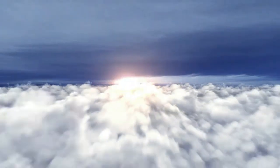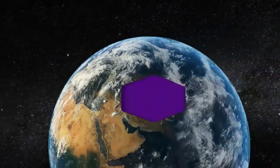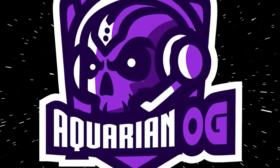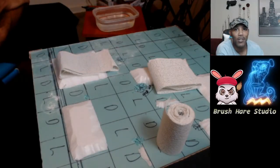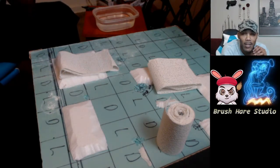Welcome everybody to Brush Hair Studios. I'm Aquarian OG and in this video we're going to be going over Plaster Cloth. Welcome back to Brush Hair Studios everybody. As I said earlier, today we are going to be going over Plaster Cloth.